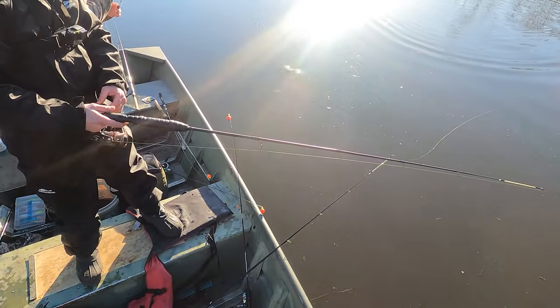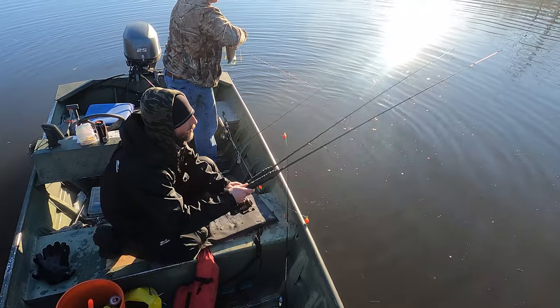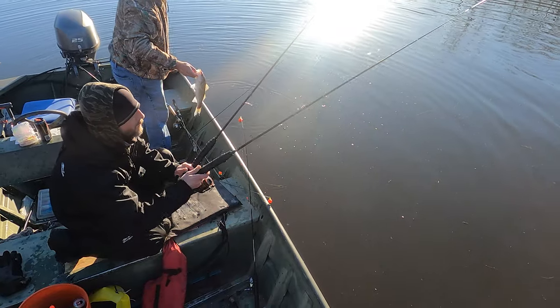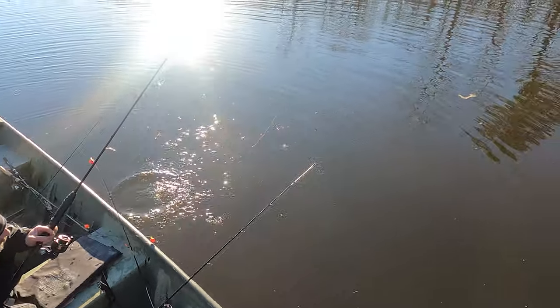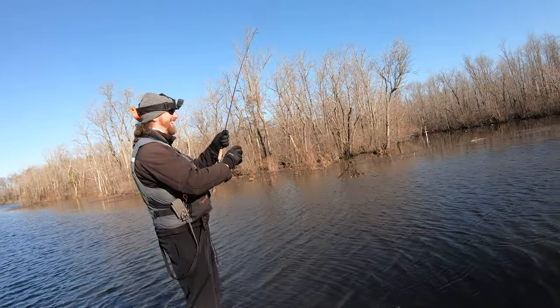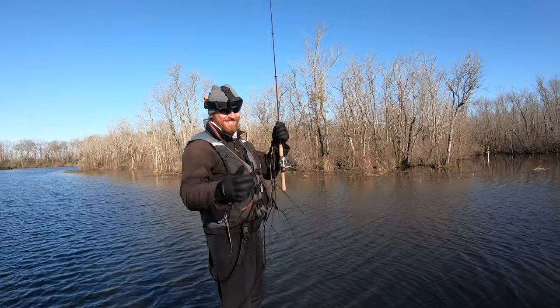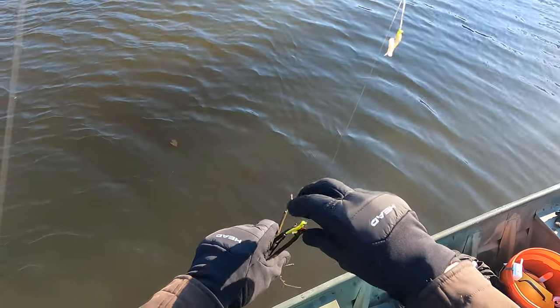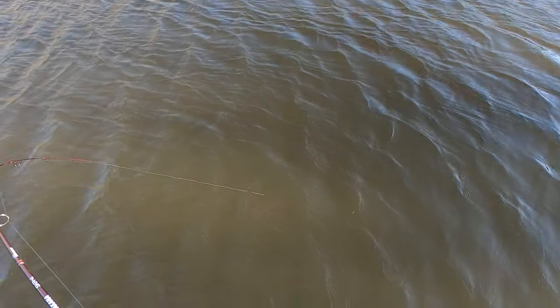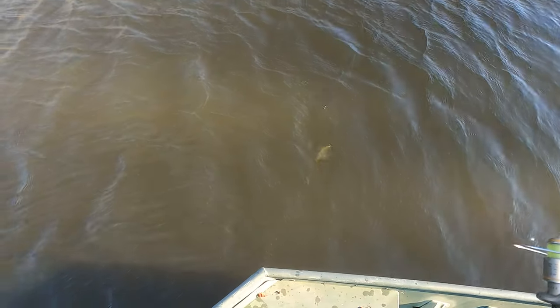Oh, a rock fish! That is a rock. Often times you'll find rock fish in the mix because they often run the same time that white perch do. Nice stick — hold it up to the camera. That's keeper.